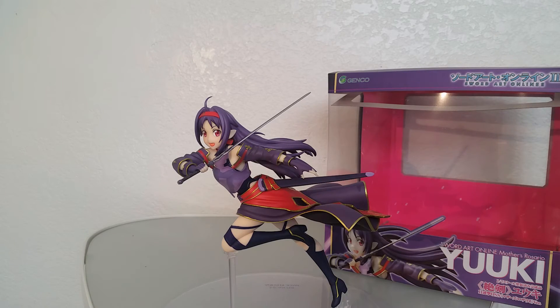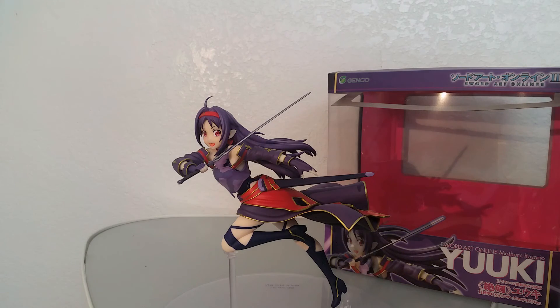That's all for this review. If you like this figure, go ahead and like this video. Subscribe to me for more, and let me know what you think about the figure down below in the comments. This is Animated Dreams, and I'll see you in the next video. Thank you.